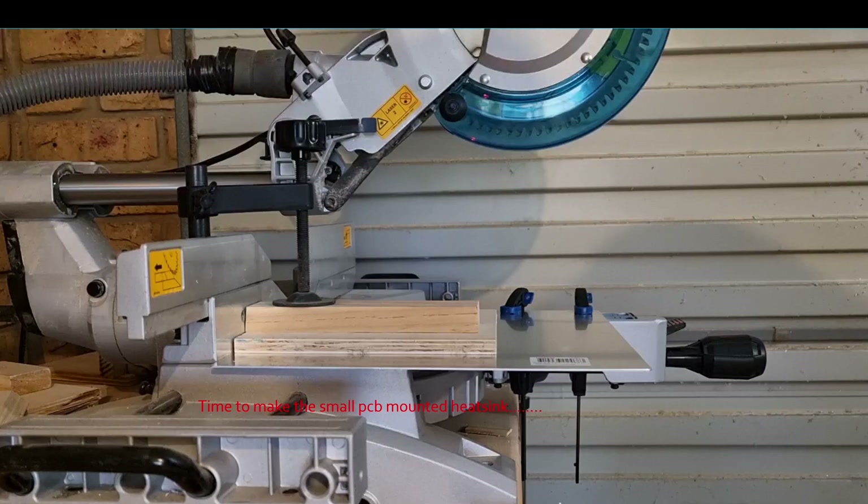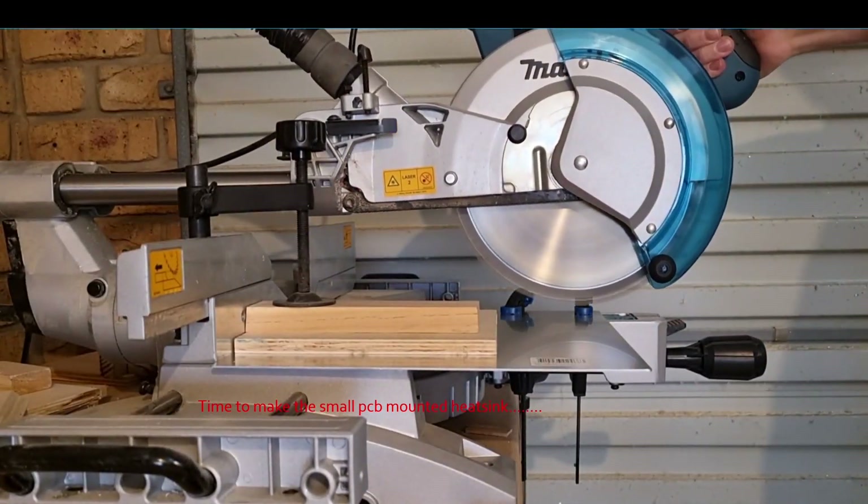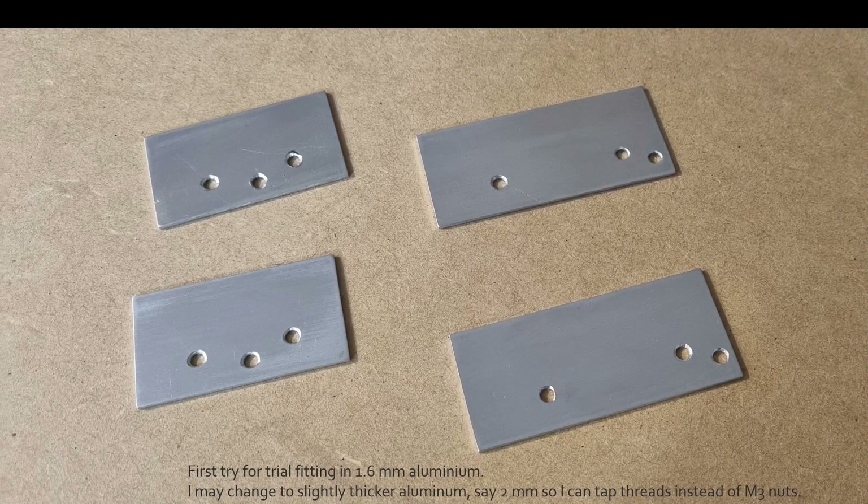After that, it's time to move on to making the small PCB-mounted heatsinks. After a bit of cutting and drilling, this is my first try for the trial fitting — it's in 1.6 millimeter aluminium. I might change to slightly thicker aluminium, say two millimeters, so I can tap out threads instead of using M3 nuts.